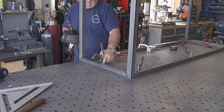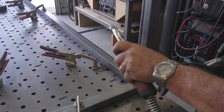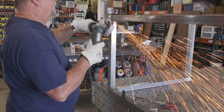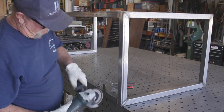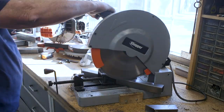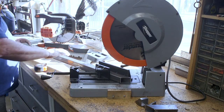You can see my wife in the background taking some photos with her phone for Instagram. I love that she likes to get involved and take photos — it's awesome. This is the top part of the table frame right there, all welded and ground down nice and smooth.